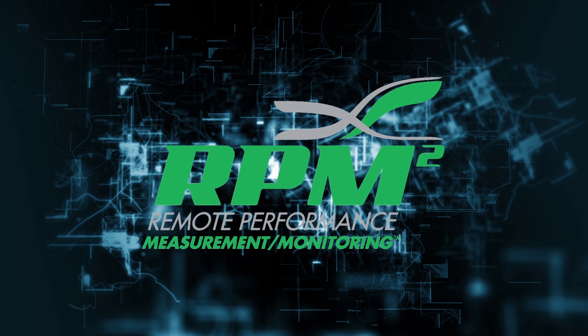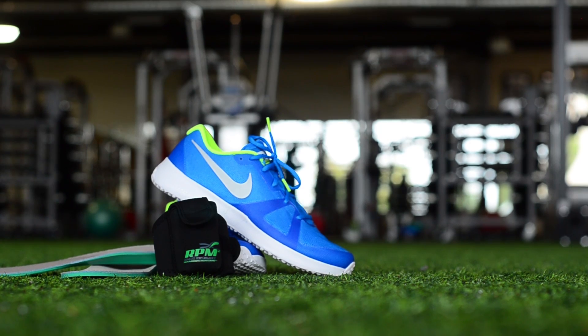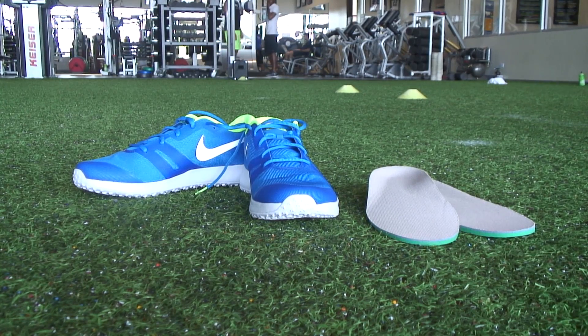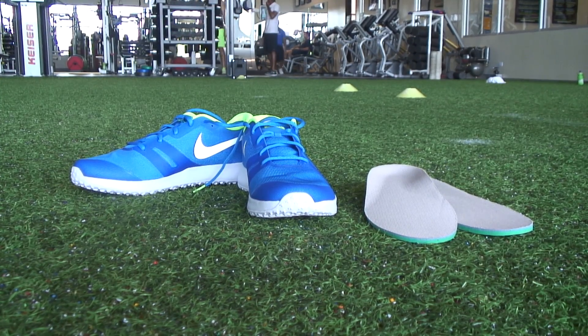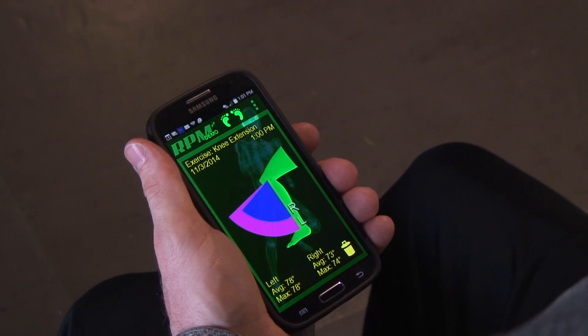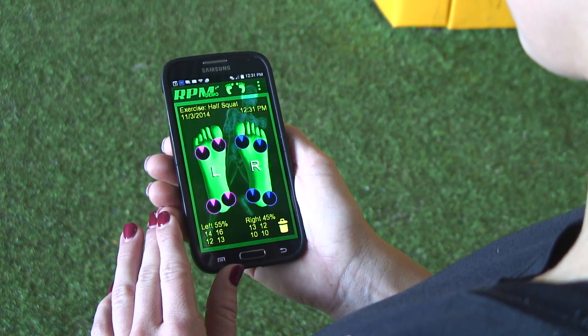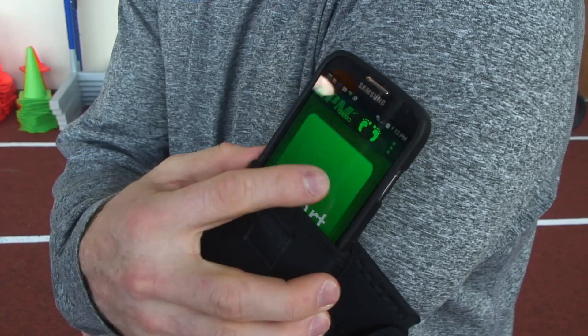RPM Squared is a wireless, remote monitoring, pressure sensing footbed device used for sports performance enhancement. RPM Squared consists of shoe inserts, each embedded with various sensors and a microcontroller, which provides data on an athlete's gait, range of motion, power, and pressure distribution, so deficiencies in bilateral movement can be corrected and optimized so that athletes and their coaches can achieve higher performance.